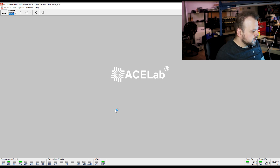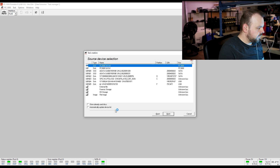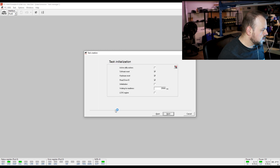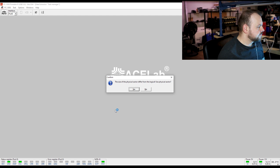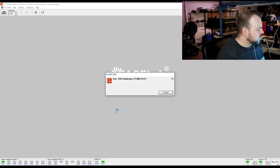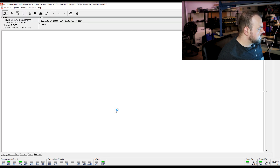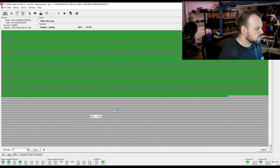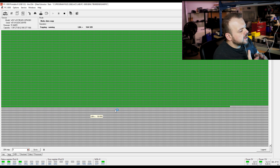We're going to image the entire drive to the destination drive, then run it through our studio software to see what we can recover. Source is SATA zero, destination is SATA one. For now I'm not going to build a head map unless I see problems, since the file system is damaged. Let's just hit Start and see how it goes. That looks pretty good.